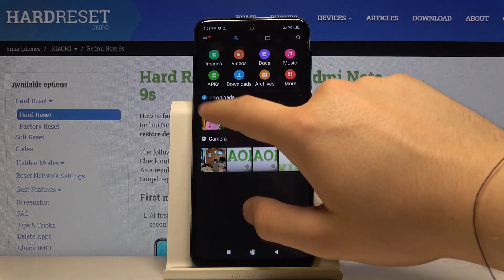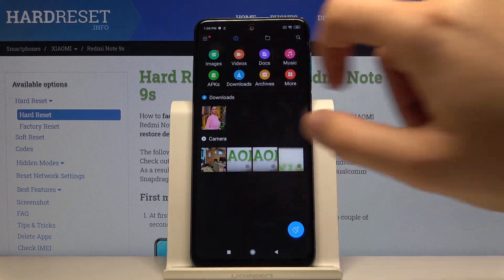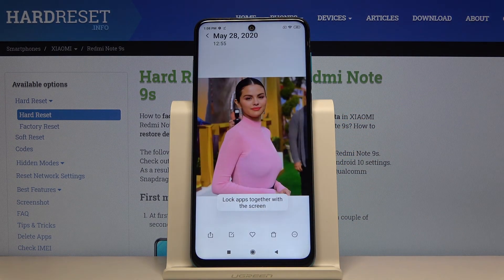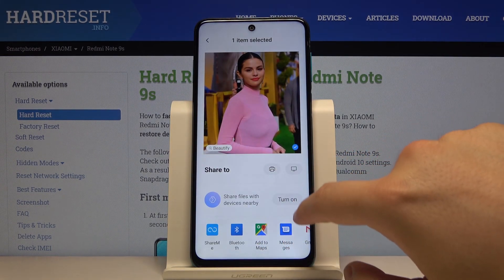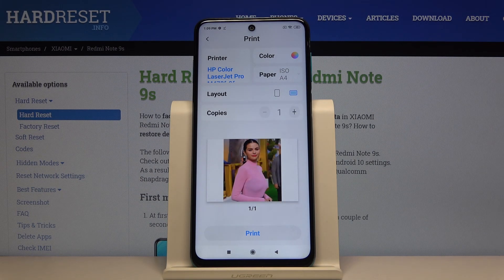I will go to the File Manager, then tap on this picture of Selena Gomez. I have to input the pattern because I set a password on the gallery. If you want to print something, tap right here — yeah, right here — and tap on Printing.